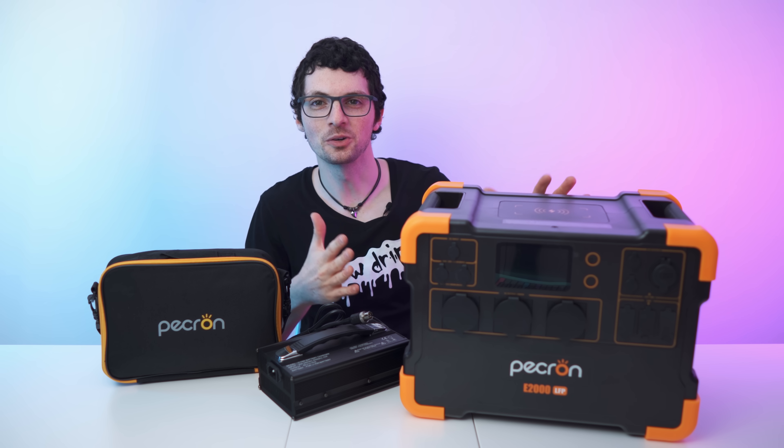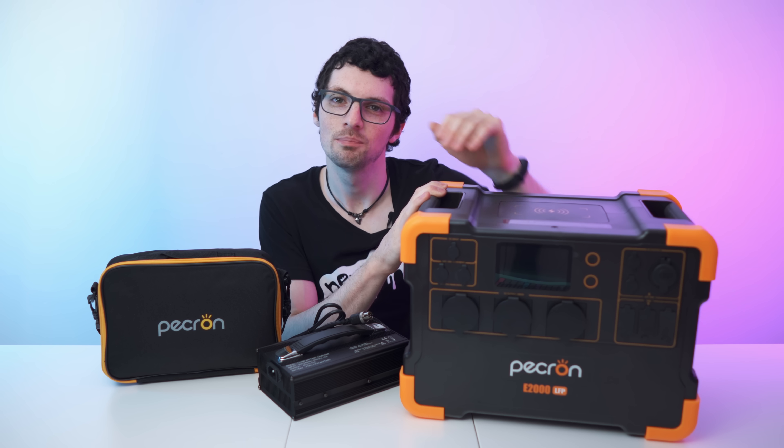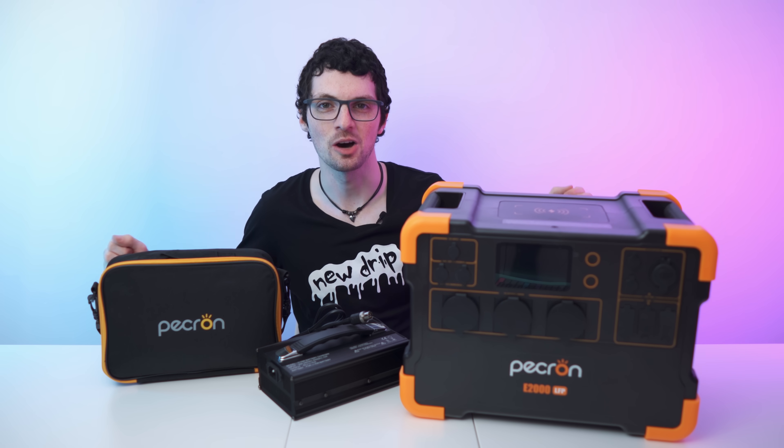Got the new drip from Peekron. This is their E2000 LFP 230 volt portable power station and it's expandable too. By the way, if you're interested already then check out the product links in the description. I will list and link the best deals for you. Now let's check it out.